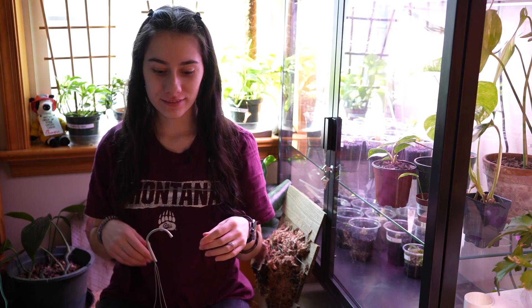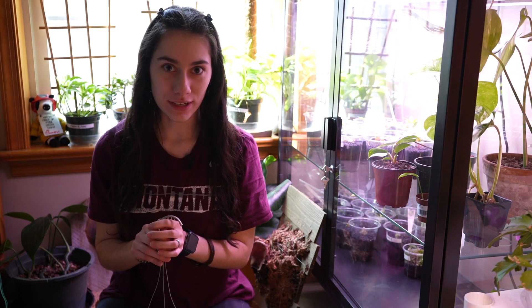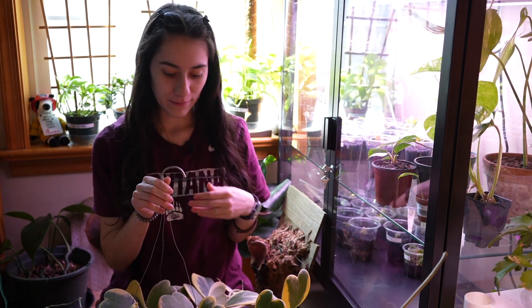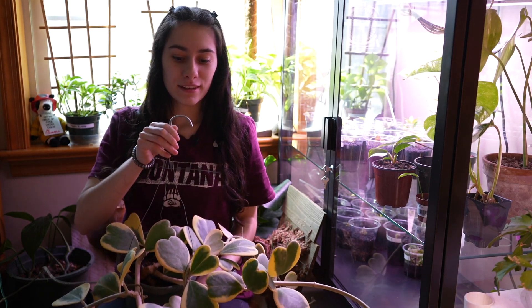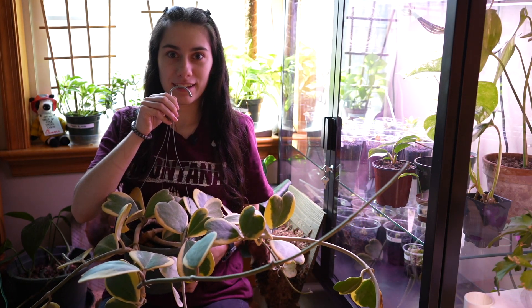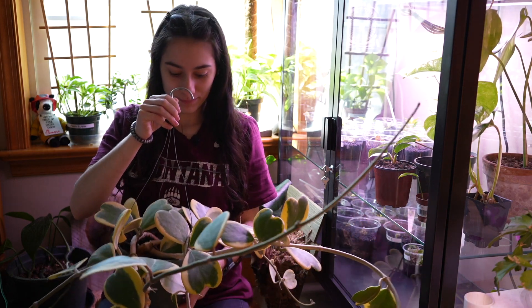Hi guys, welcome back to my YouTube channel. If you're new here, my name is Shelby, aka Miss Botanica. I have a lot going on — I have a very, very big variegated Hoya Cariae and I'm going to be chopping it up. I also have a plant haul, so without further ado, roll the intro.